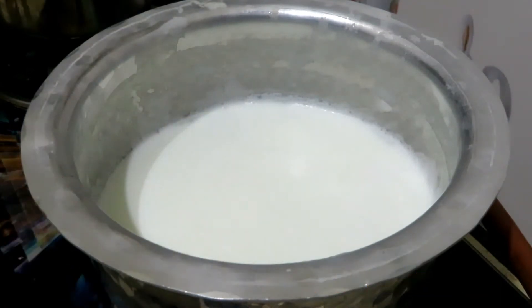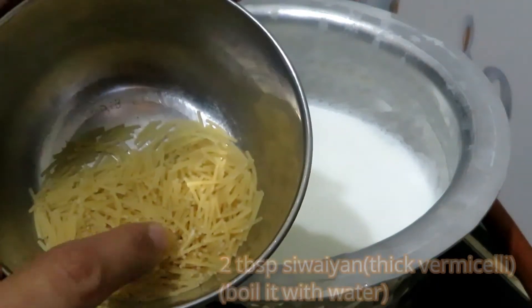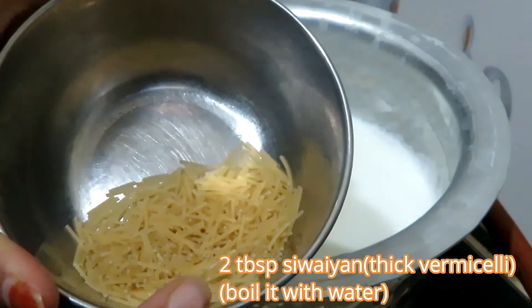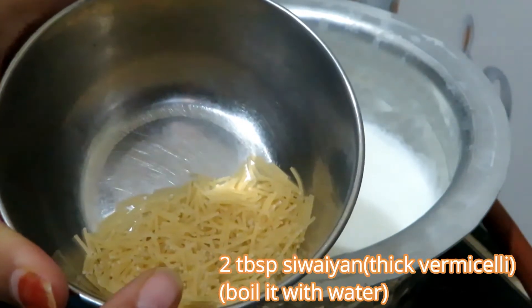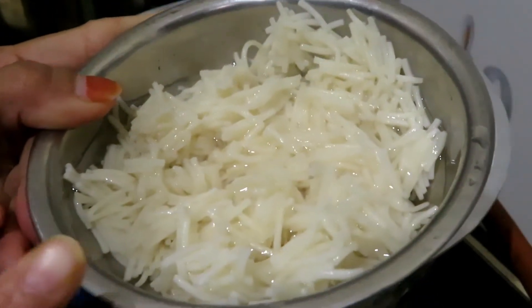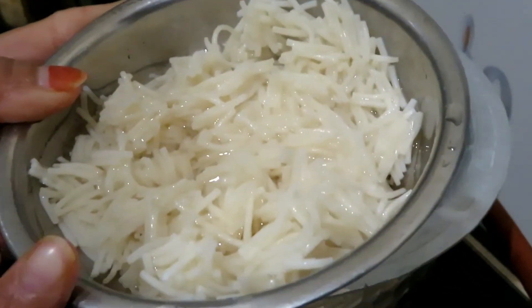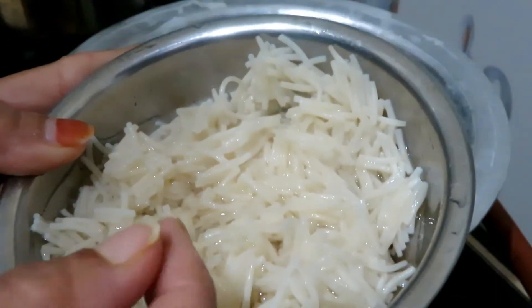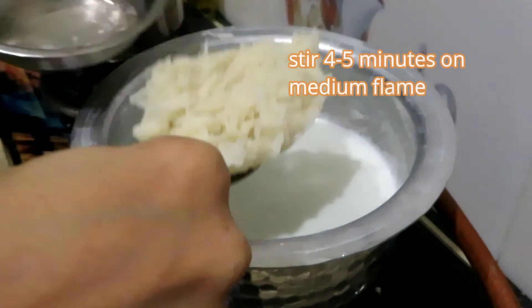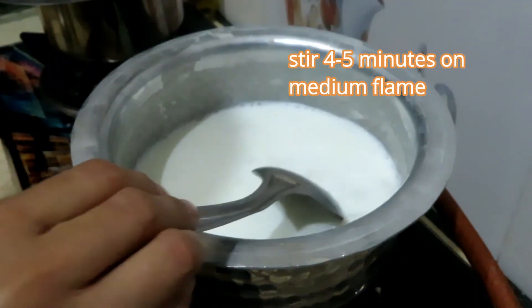We will use 2 tablespoons to boil. We will prepare for 5 minutes, then we will make custard.